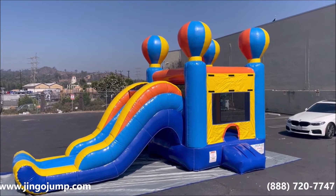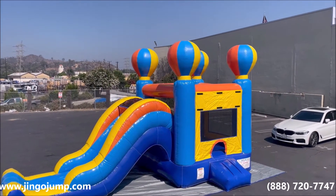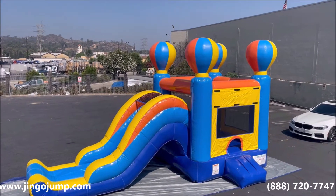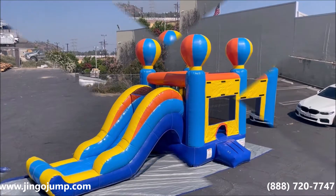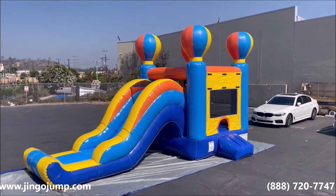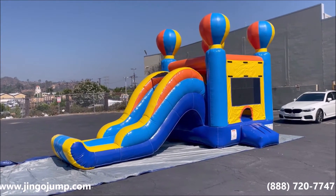Introducing the Jingo Jump Balloon Combo 3 Unit. This unit measures 24 feet long, 10 feet wide, and 13 feet high. As with all Jingo Jump units, this unit is made from 18-ounce commercial heavy-duty vinyl for durability and long life.